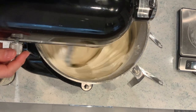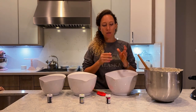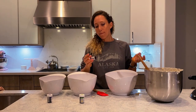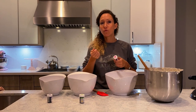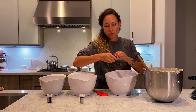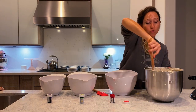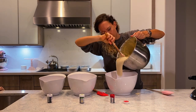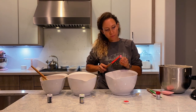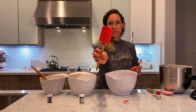Now divide the batter evenly into three bowls. I don't give specific measurements for food coloring because I like to use gel paste, but a lot of people have the liquid form — you need a lot more of the liquid than the gel paste. It's also by eye — it depends on how bright you want your cake to be. I'm not going to make mine very bright, so it's about an eighth of a teaspoon or less. I'm starting with less because I don't want it to be too intense.